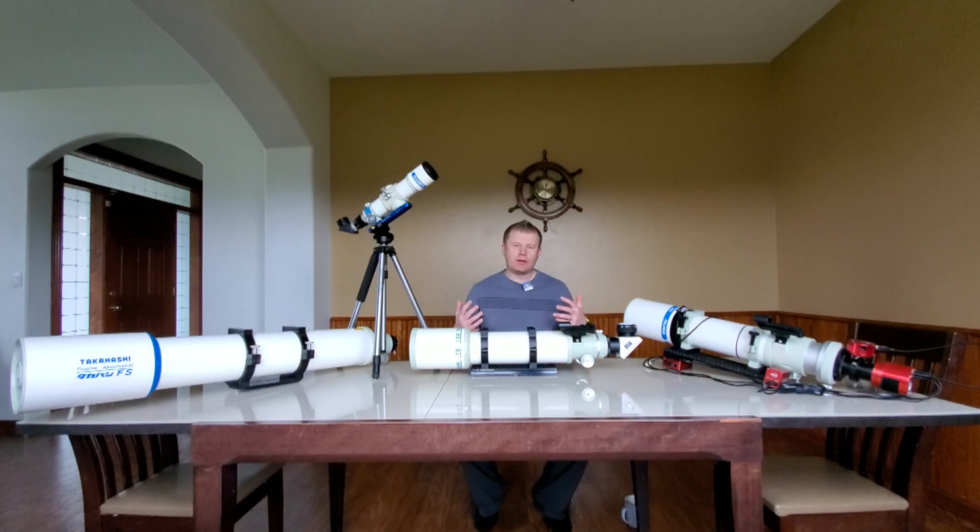Alright, with the history and intro out of the way, let's get to the topic of the video: Takahashi APO telescopes — the good, the bad, and the ugly. This isn't going to be just a total fanboy praising of the telescopes. I just want to give an honest overview of what I think is really good about them and some of the stuff that's not so great. Obviously I own a number of them, so I do like them.